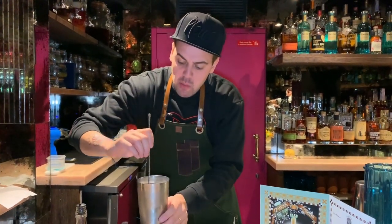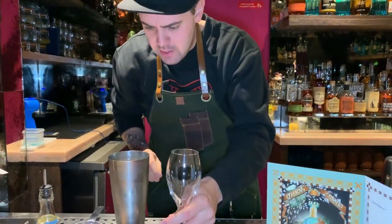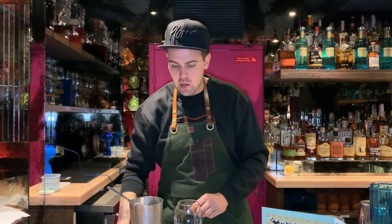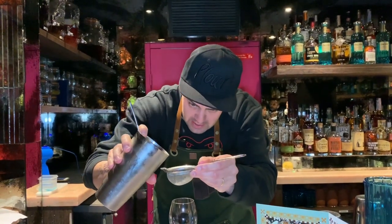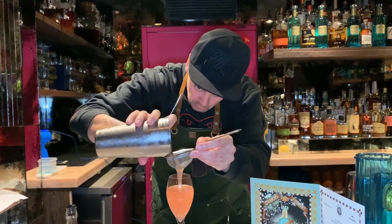And the reason why we combine the sparkling wine inside the shaker instead of topping up the glass is because the garnish of this drink will require a certain stability of the drink. An excessive effervescence would eventually make it difficult to place the garnish.